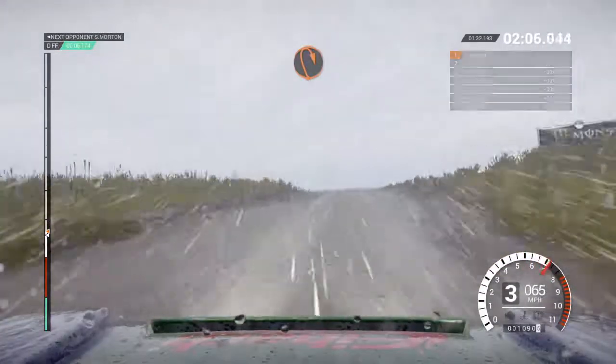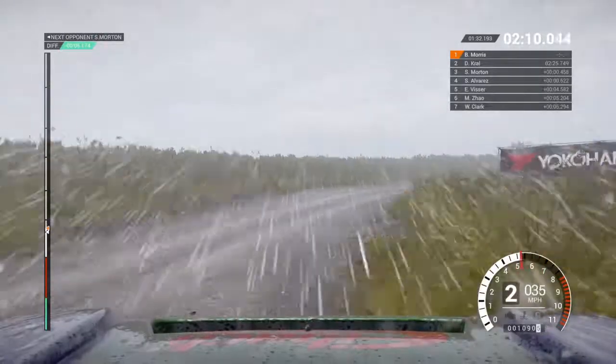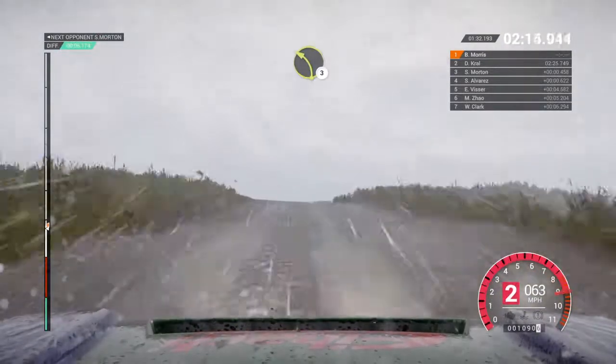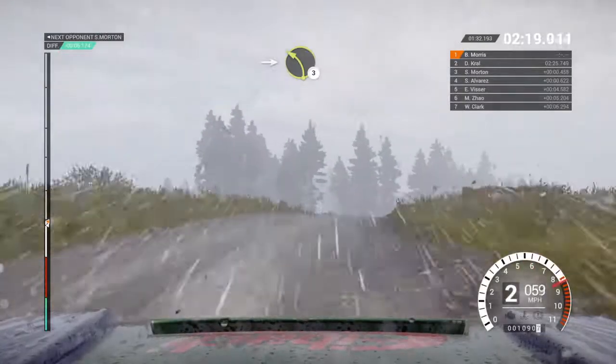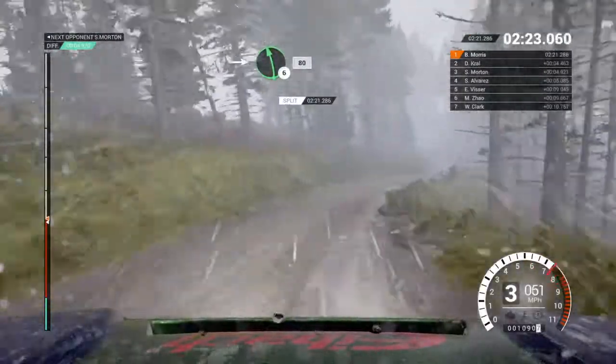Open, hip, and right. Long. Sixty. Sixty through dip. Crest left three. Keep right over crest. Into left three. Into right four. Into left six. Eighty. Left one.